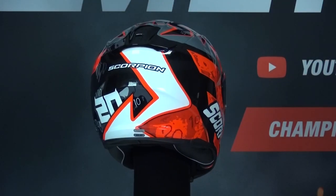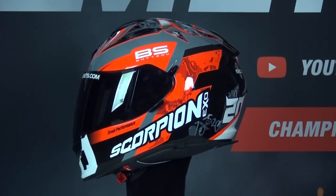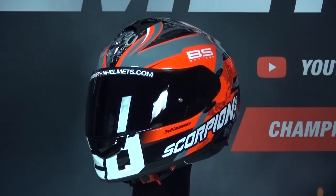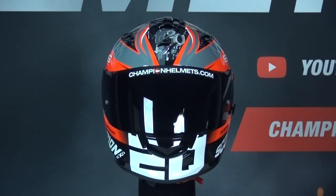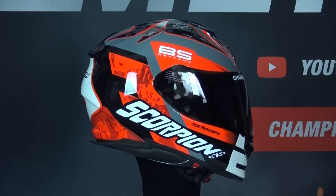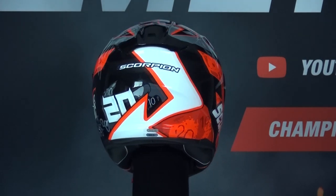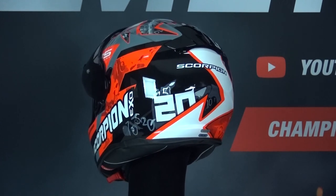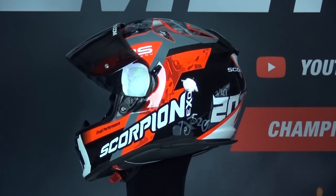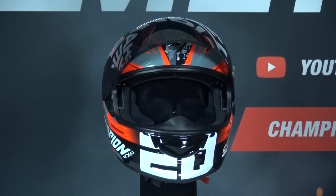Before we start with the review, first some general things. The Scorpion EXO 491 is a budget-friendly full face helmet and the successor of the EXO 490. This new sports touring helmet is made for the novice rider who is looking for a reasonable helmet for a little money. The EXO 491 is intended for those who drive sportily but also want to make longer rides. The helmet comes with a ratchet closure and an integrated speed view sun visor.